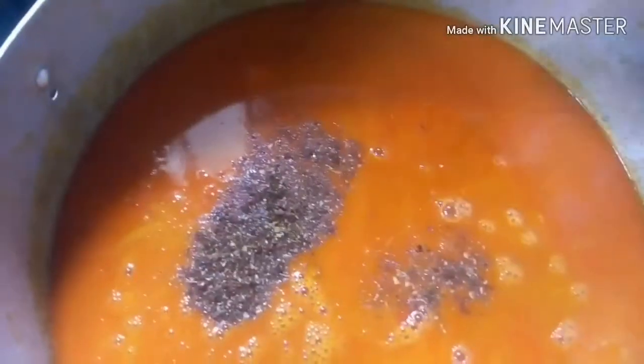I throw in the meat, I throw in the pounded crayfish and fresh pepper. I also add some Cameroon pepper because I like it really hot. My soup has been boiling for like 10 minutes now.